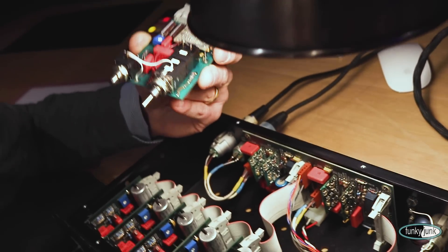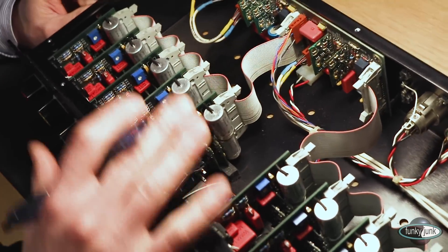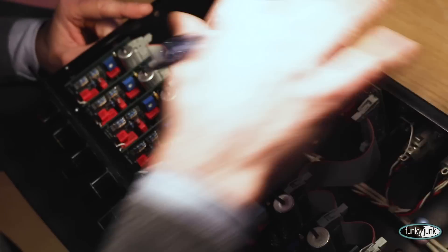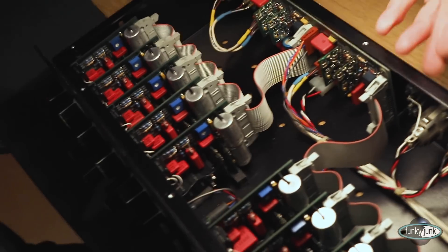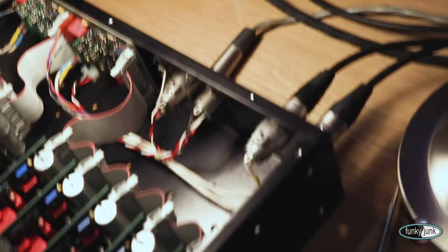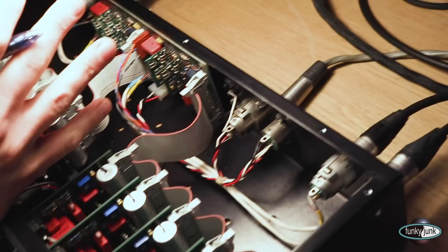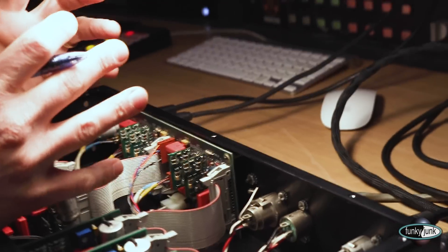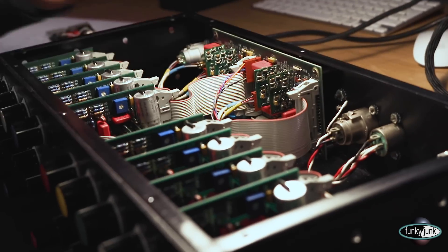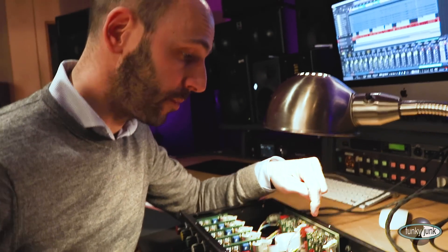Another very interesting thing to notice is that the power supply is external. There's an external box that brings DC into the system through here. What that does is take the transformer — which is a very big source of noise — outside of the box, bringing the noise floor of this unit really down to the bare minimum. That's an interesting way of keeping the noise floor down.